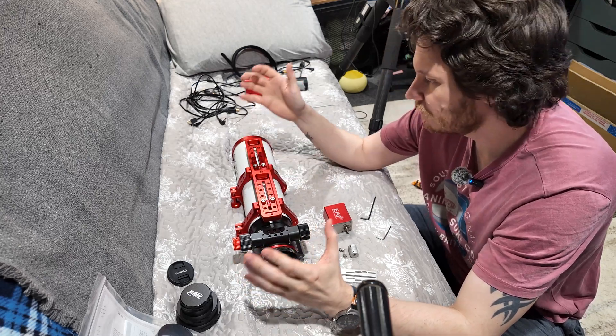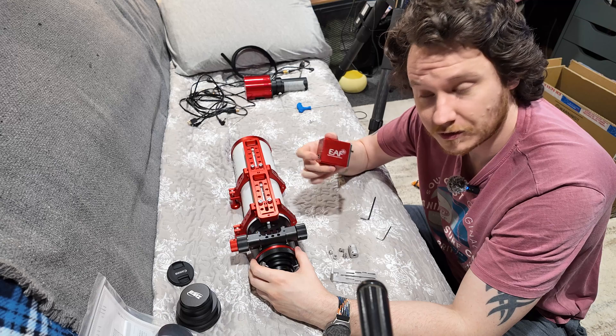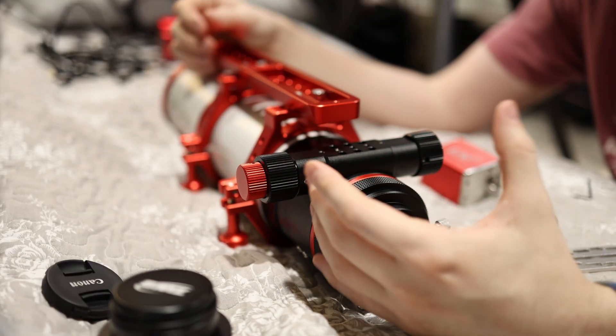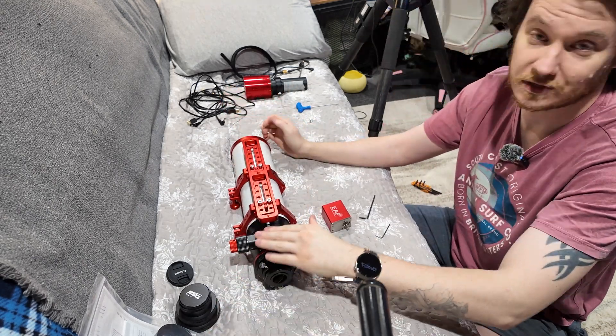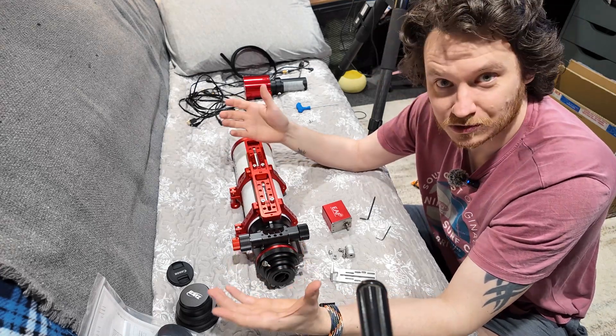Hey guys, how's it going? I'm just in the middle of swapping over quite a lot of gear and I've come to the point where I need to put my EAF onto this telescope right here, the ZWO FF80 APO, and I thought why not just record that process and talk you through it really quickly, just in the event that it helps anybody out there who might be thinking about installing one of these but is maybe a little bit put off by the potential complexity.